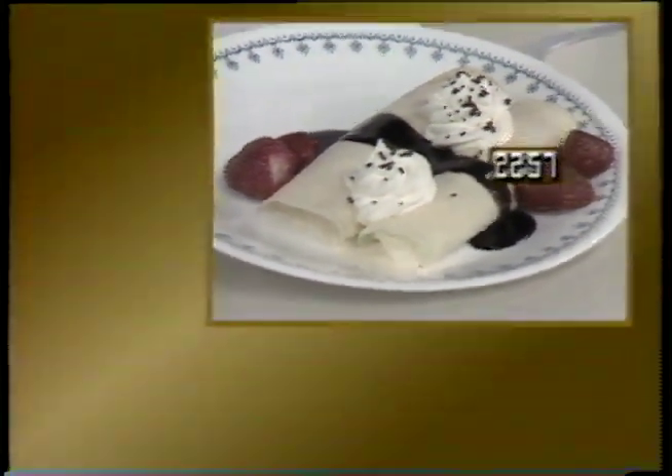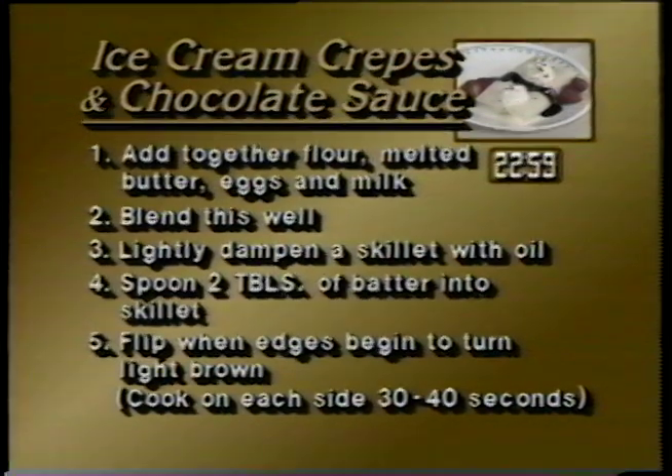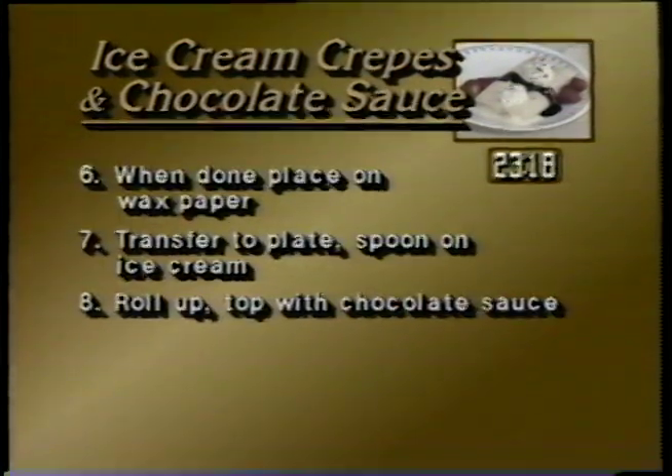In summary: add together flour, melted butter, eggs and milk, and blend this well. Lightly dampen a skillet with oil. Spoon two tablespoons of batter into the skillet. Flip when the edges begin to turn light brown. Cook on each side 30 to 40 seconds. When done, place on waxed paper, transfer to plate, spoon on ice cream, roll up, and top with chocolate sauce.